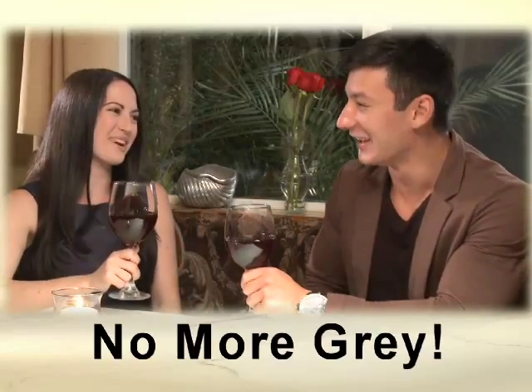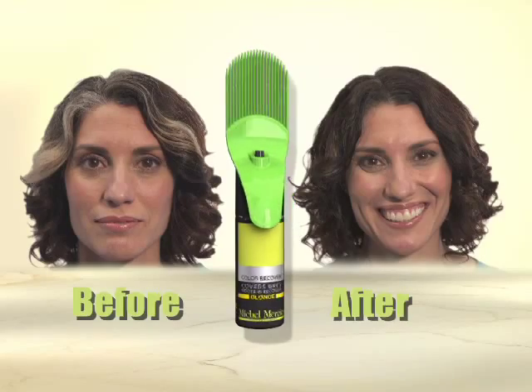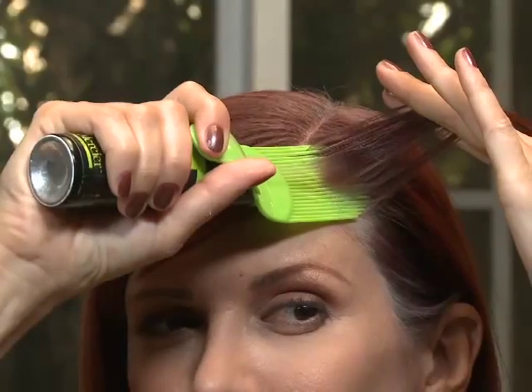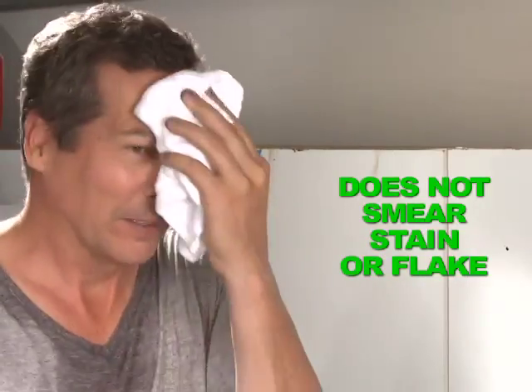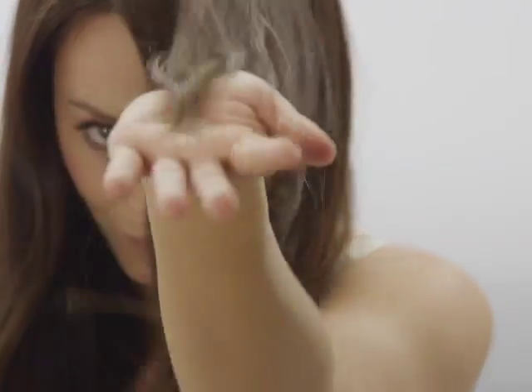No one will ever know you have gray again. Color Recover touches up so quickly and so easily, it really gives me a lot of time between salon visits. Color Recover is gentle on your hair and can be used daily without harming your scalp or hair, and will never smear, stain, or flake until you are ready to wash it out.